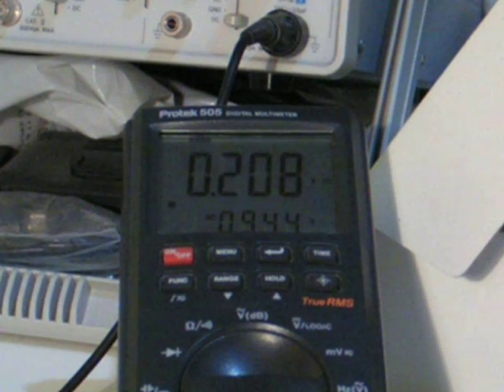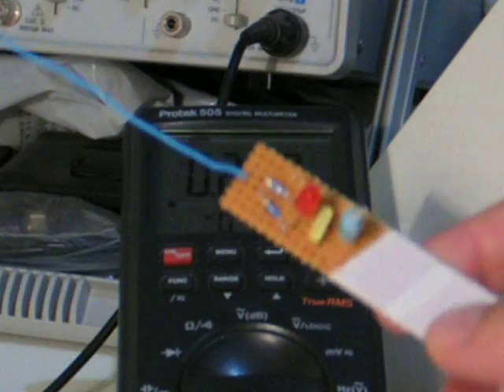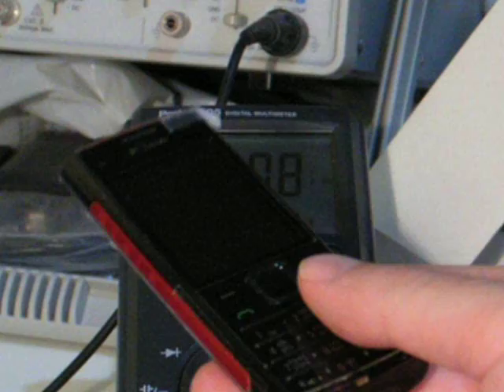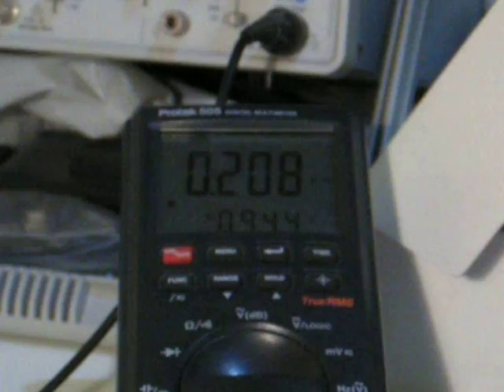That's the end of our experiment. Hope you enjoyed it, and you now understand how an RF power meter works, how it behaves, and all these things related to the emission of electromagnetic energy from a mobile phone. Bye-bye.